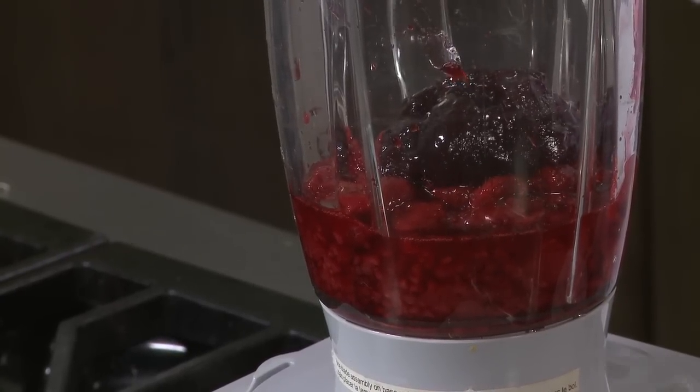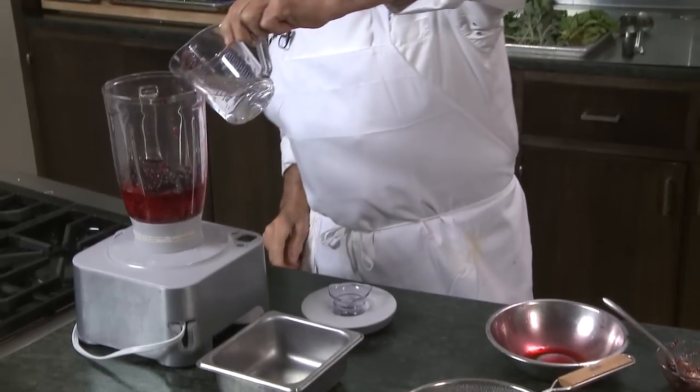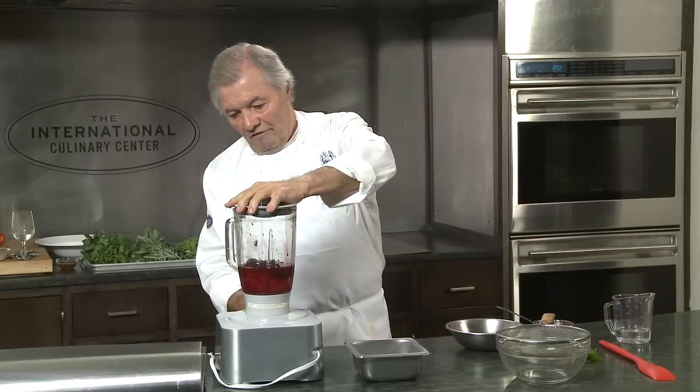And instead of putting sugar in it, I put a raspberry preserve — and preferably seedless, because you have to strain it anyway. A dash of water, and that's about it. For that recipe, it's very simple.